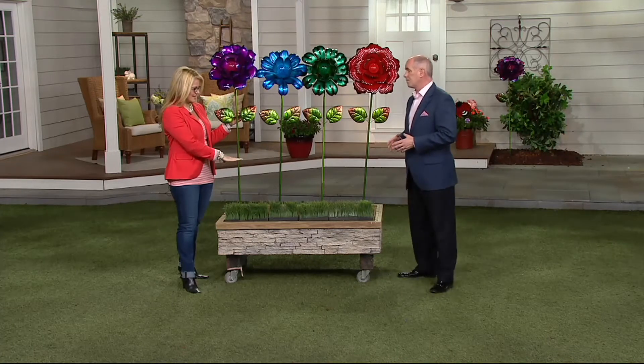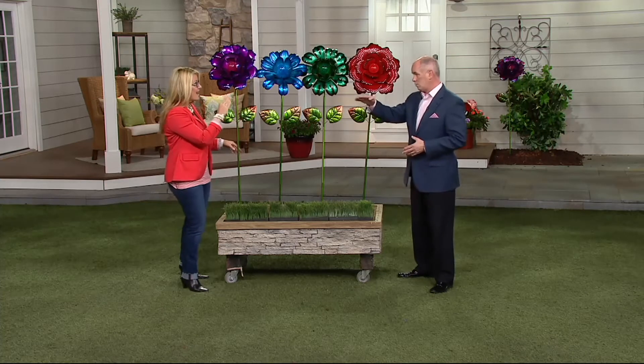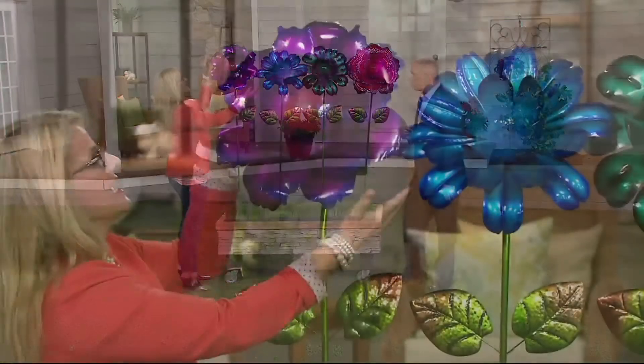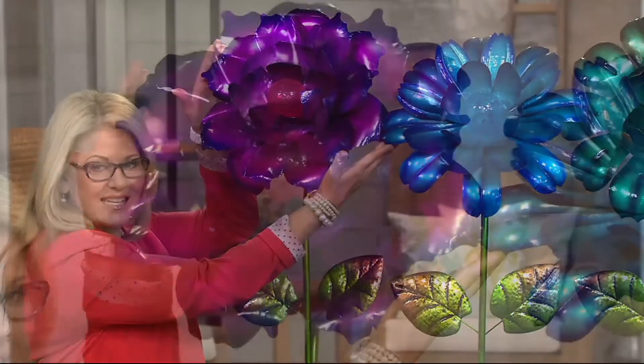Now we have these kind of staked in a table that's raised up a little bit. But these are tall — they are five feet tall. They are exactly what you said, a statement piece. Each one of the flowers on them are 18 inches in diameter.